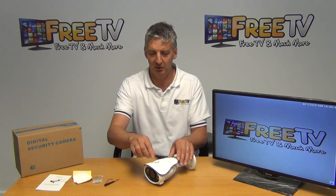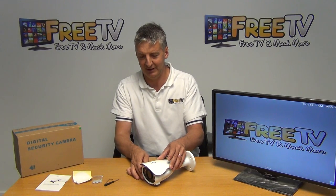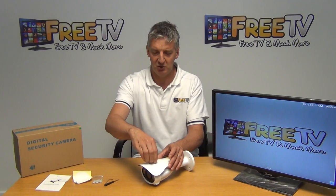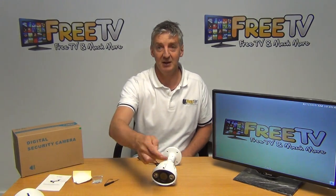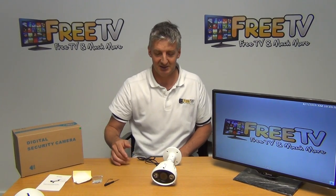There's a cover on the camera — this is obviously a sunshine or rain block from getting directly onto the lens, so you can adjust this and slide it forward or backwards. To make the demonstration easier I'm just going to remove it. On the front in the center we have our varifocal lens, again from 2.8 to 12 millimeters, and we have our two large LEDs here.